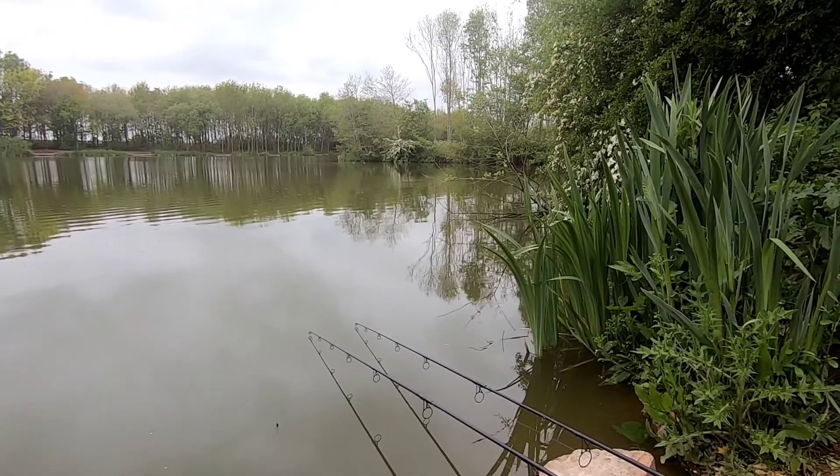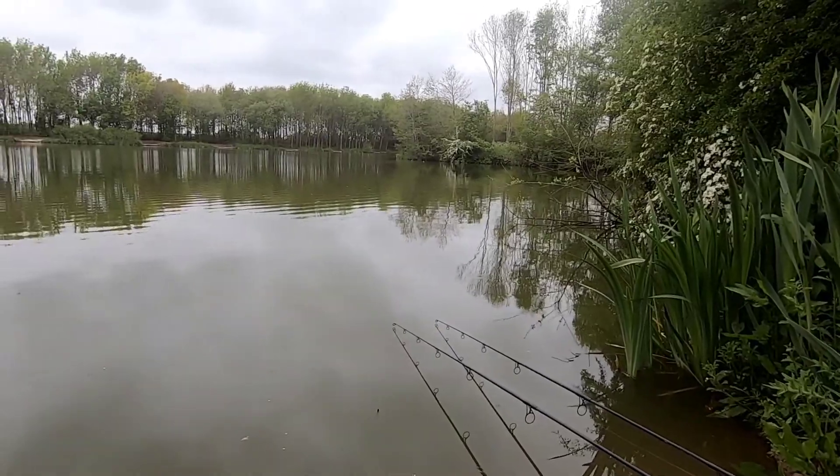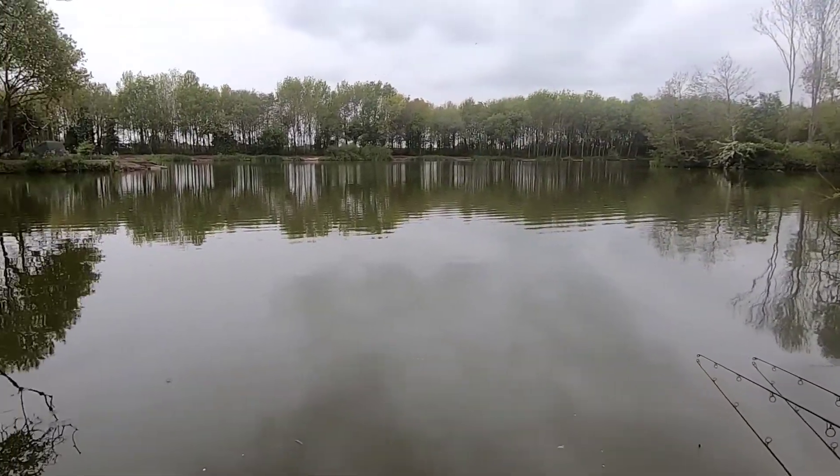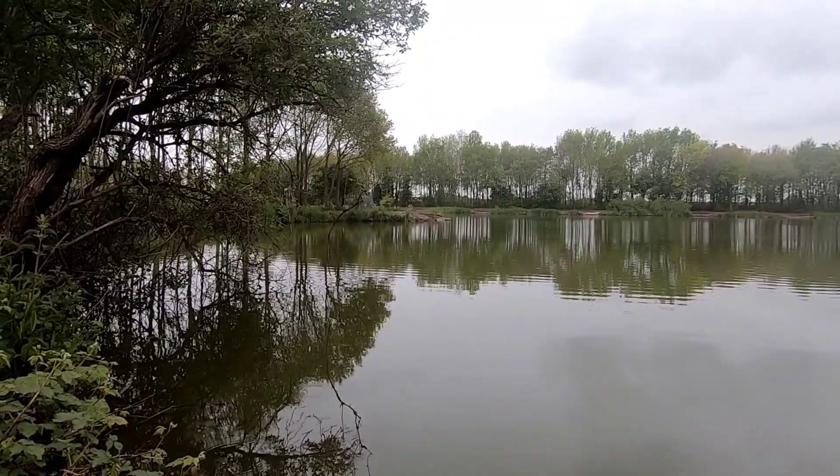First fish has come over there on the right with the Nashbush Whacky. And I've had a number of bream as well, which is a pain in the ass. That's my brother over there — you can just see him.